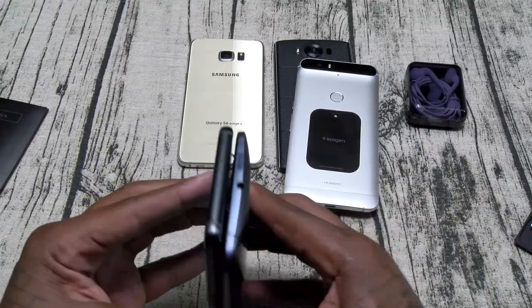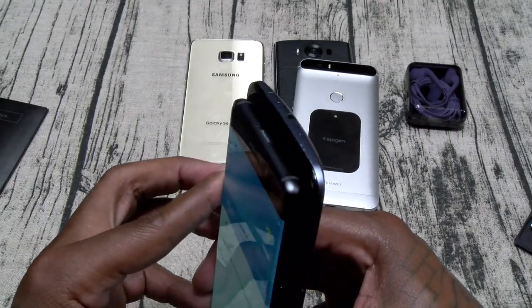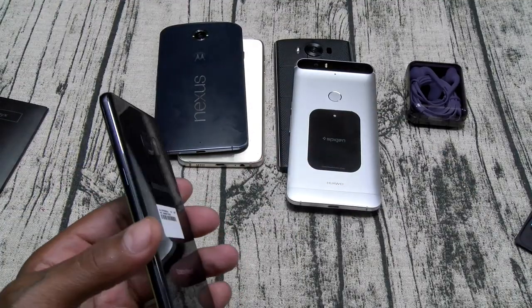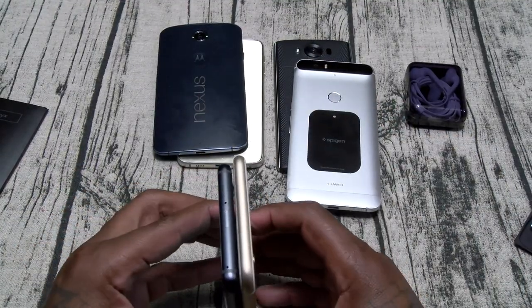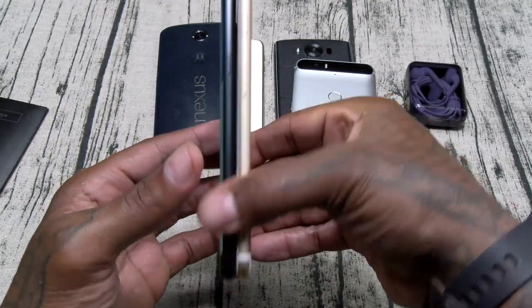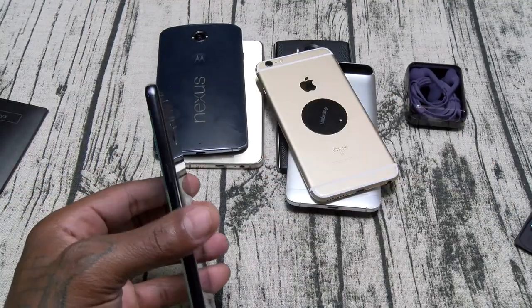Just in case you got a Nexus 6 — the Nexus 6 is bigger and wider, but you knew that already. iPhone 6S Plus — probably one of the tallest phones on the market — the iPhone is definitely taller.